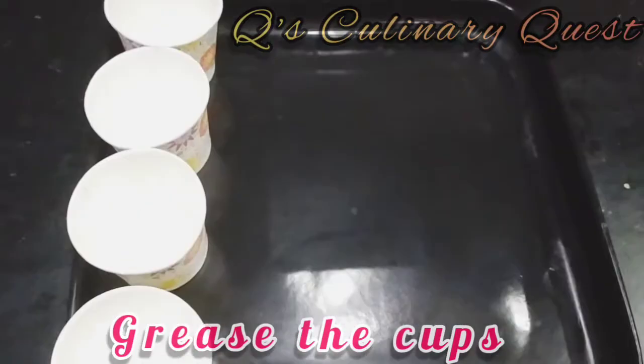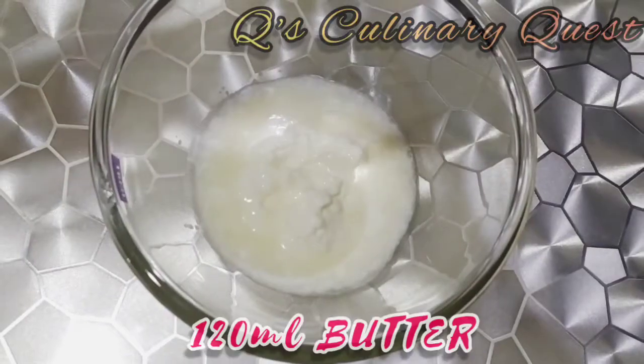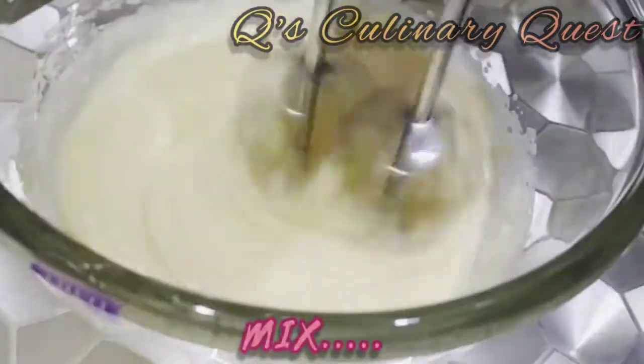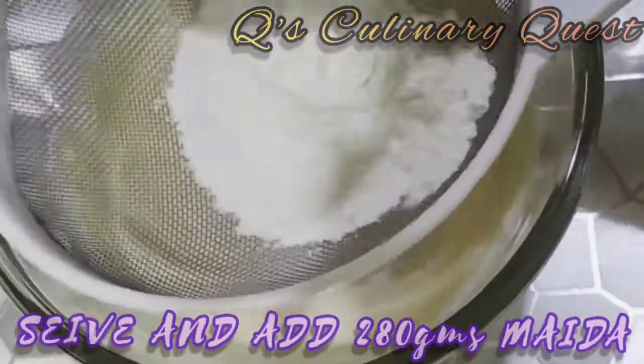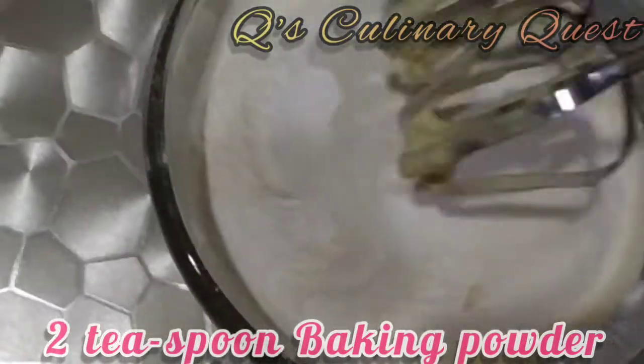Grease the cups which you want to use and place those on a tray. Take 120 ml of butter and 400 grams of milkmaid and mix those well. Sieve and add 280 grams of maida, 2 teaspoons baking soda, and 2 teaspoons baking powder.